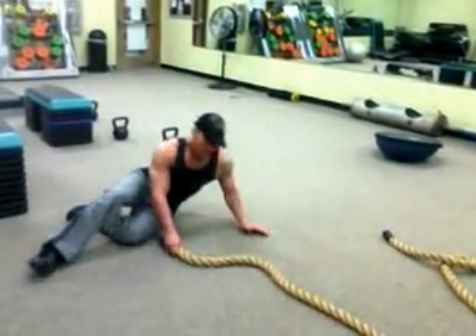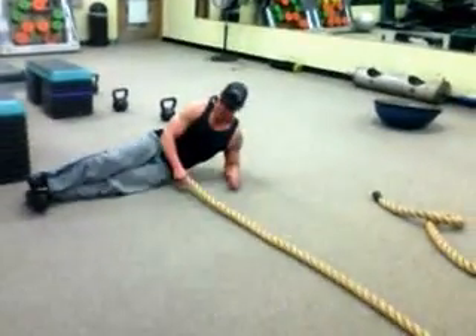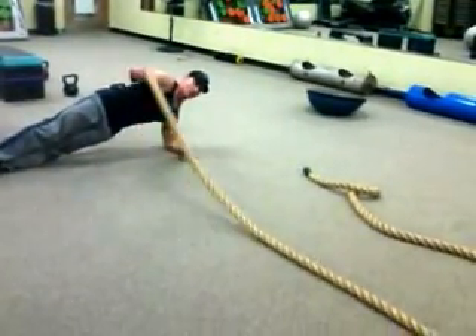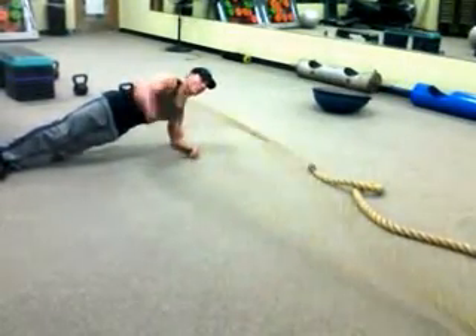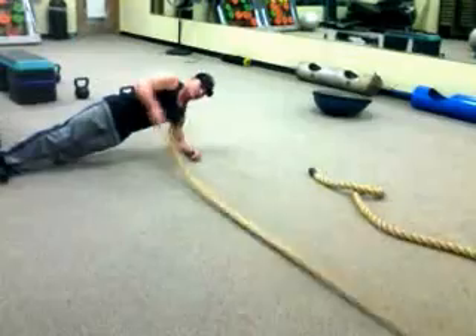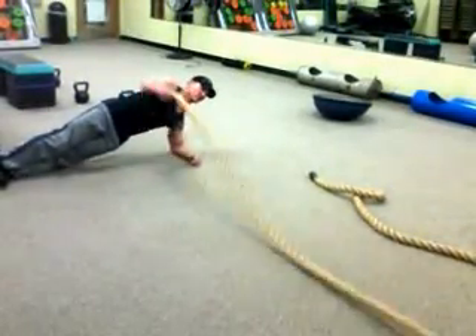So what we're going to do first, we're going to get in a plank position — good form, good posture. We're going to come up holding tight. We're just going to do ropes up and down for 30 seconds, keeping our core tight, getting our cardio, shoulders, and obliques all in one shot. Be sure to breathe.